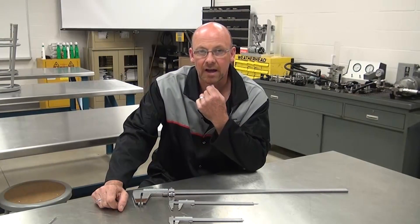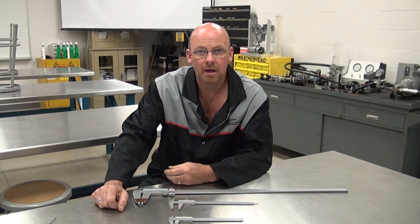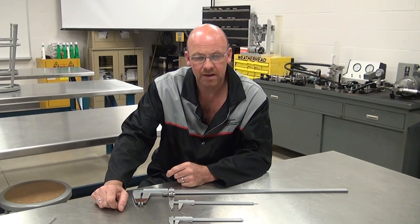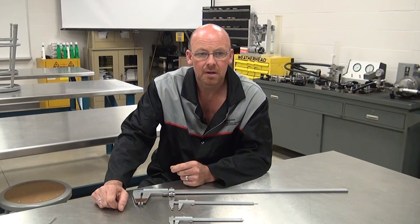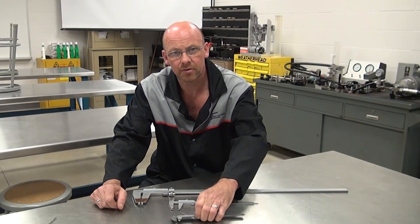This is an introduction to vernier calipers — understanding what the tool is used for and how to do the math on the measurement you're trying to attain when doing precision measurement on engines or any other components.